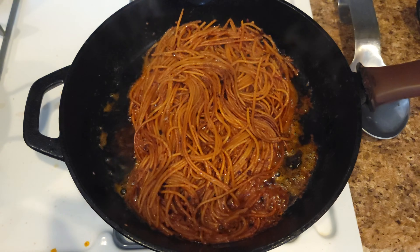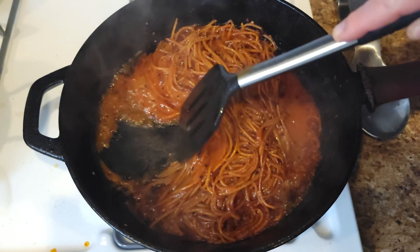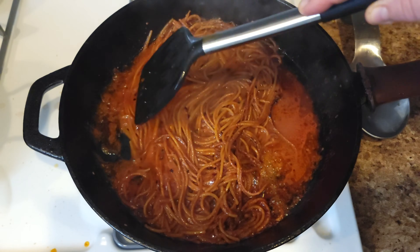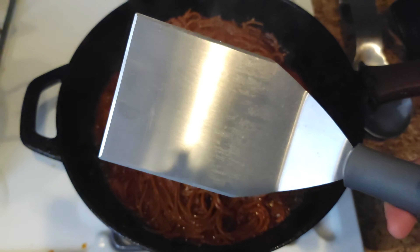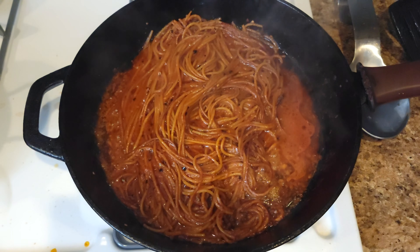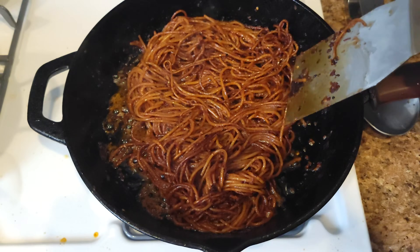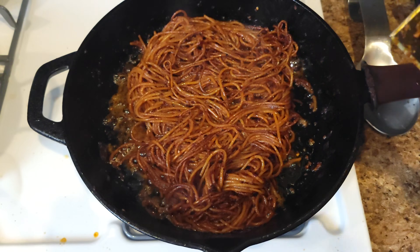When your sauce is pretty much gone, you can add more. As it reduces, depending on what pan you're using, you might want to use a metal spatula to scrape up any burn bits, because you're supposed to char this a little bit — it's supposed to have a little bit of char, and that's just gonna add texture. You can see we're getting this nice deep rich color. We're starting to get a little bit of burn bits and that's exactly what we want. I know it's totally counterintuitive, but that's the beauty of this pasta. As our sauce starts to disappear, we add more. Let's put in the last of our sauce.